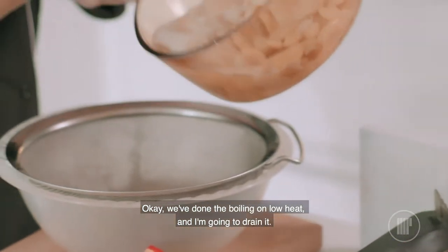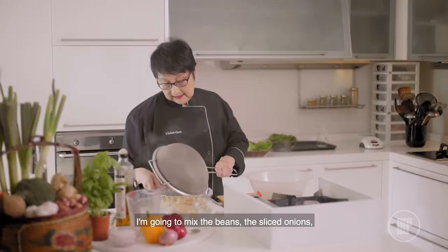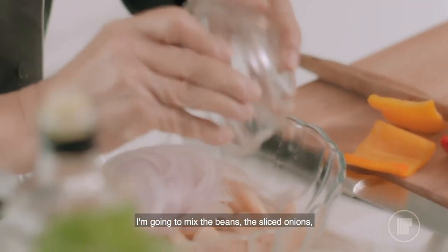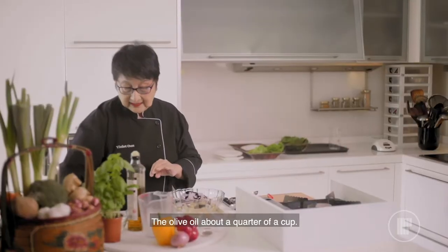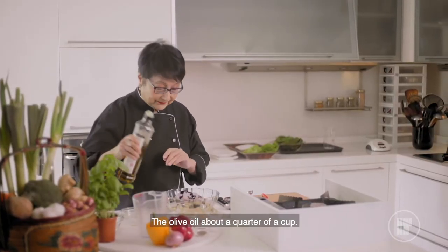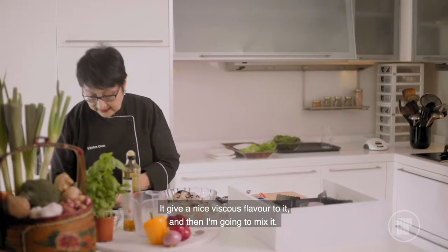We've done the boiling on low heat, and I'm going to drain it. I'm going to mix the beans, the sliced onions, and then the balsamic vinegar, about 3 tablespoons. The olive oil, about a quarter of a cup. It gives a nice viscous flavour to it. And then I'm going to mix it.